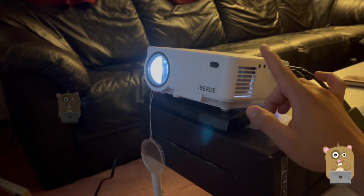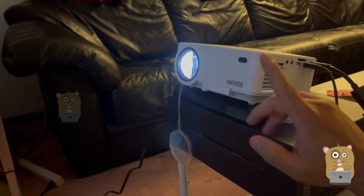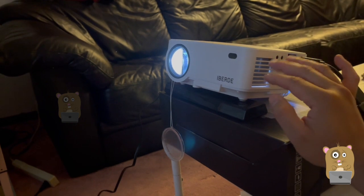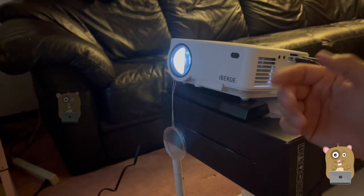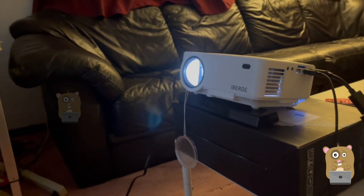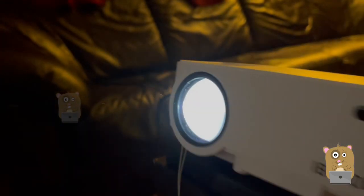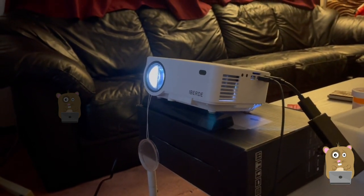Sitting about two feet away, the fan noise coming from this projector is louder than my Epson — whereas the Epson is almost whisper quiet. This one isn't bothersome though; people can have conversations over this fan noise and still enjoy TV shows, movies, or games. I'm going to move my microphone closer to the fan — yeah, the fan isn't that loud.